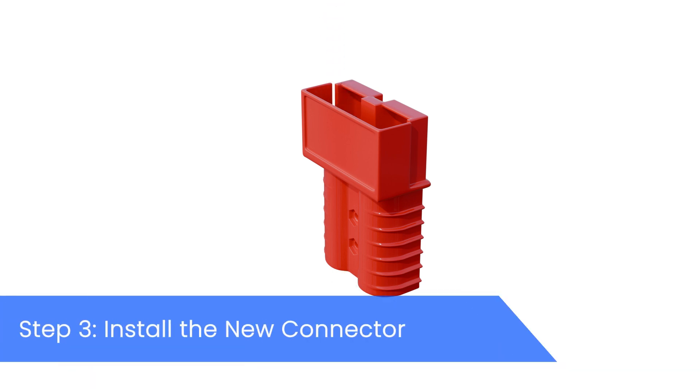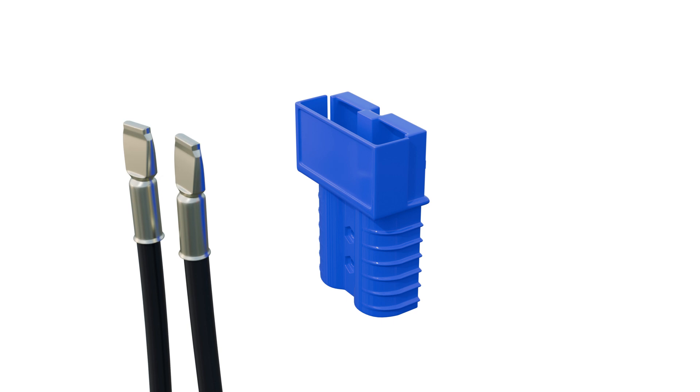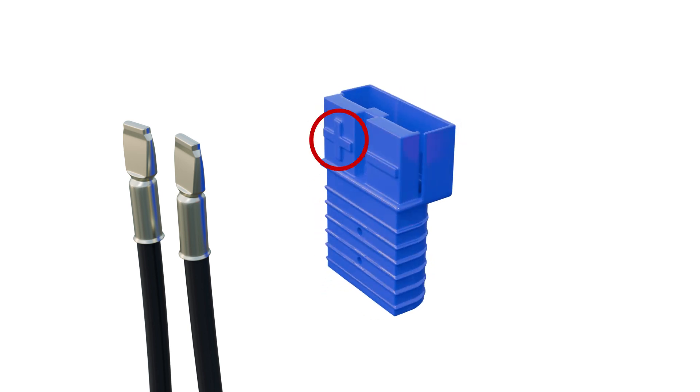Now, take your new battery connector and insert the terminals into the new housing. Make sure that you have identified the positive and negative terminals correctly. This can be done by checking the color coding of the wires or looking for the plus symbol embossed on the positive side of the connector.